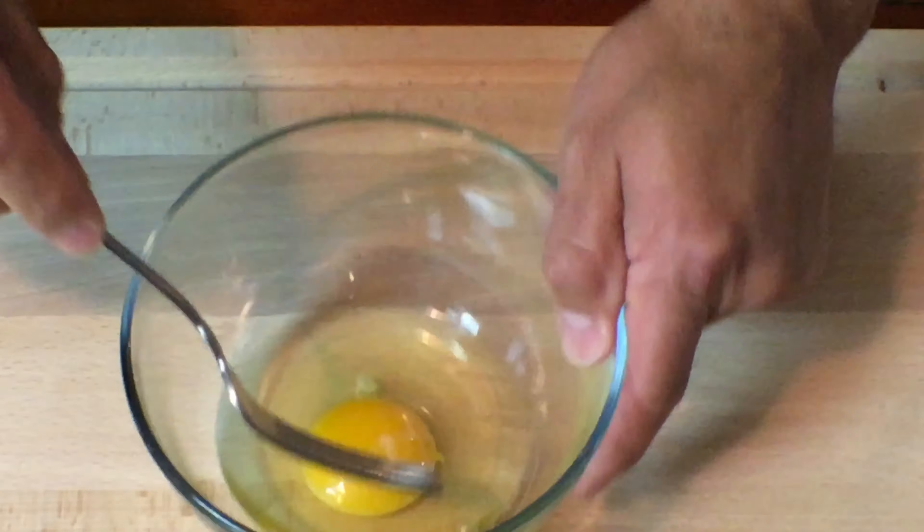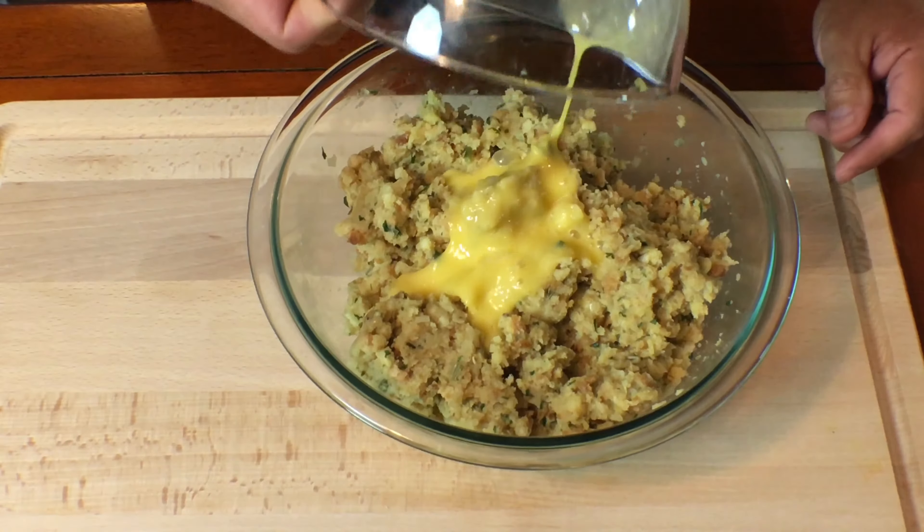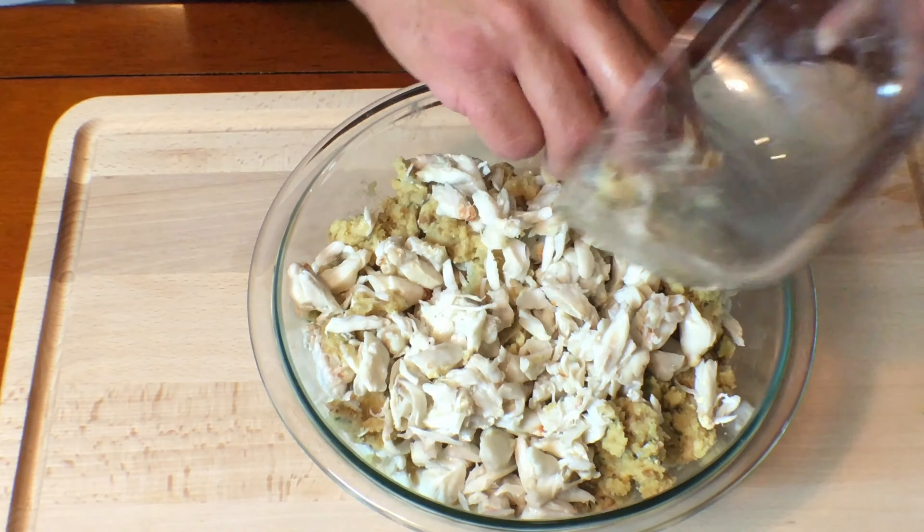In a smaller bowl, beat a large egg. Now pour beaten egg into stuffing mixture. Next, add crab meat. Gently mix in crab meat and break up any large lumps with your fingers. Don't over mix the crab — you want the mixture to be lumpy, not mushy. Over mixing this can ruin the recipe.